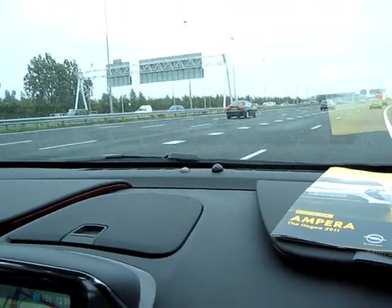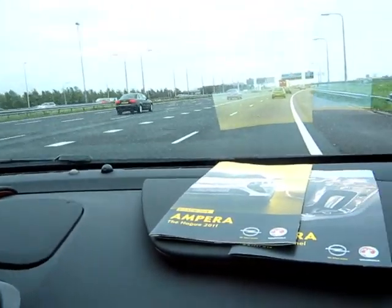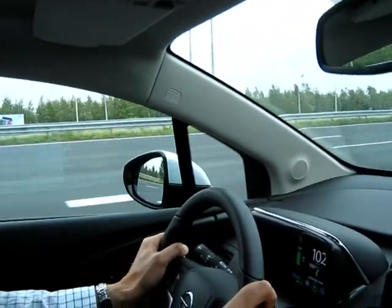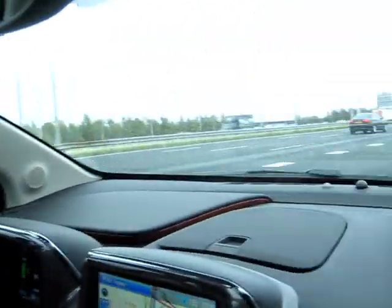It is very smooth. The torque apparently is 270 newton metres, which is the equivalent of a 3 litre diesel.